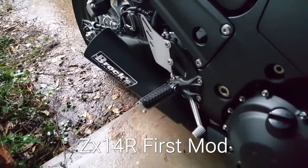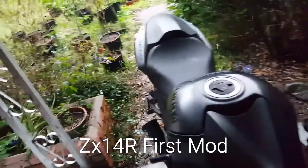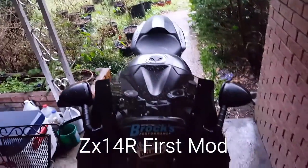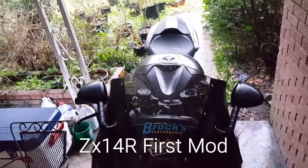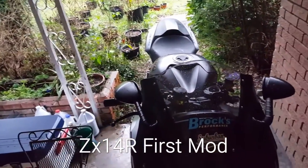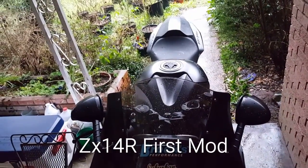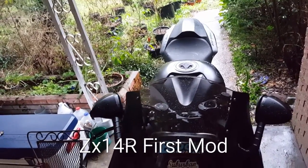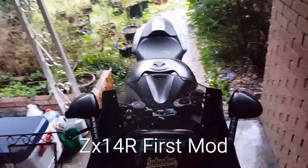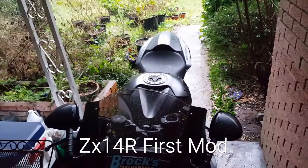Got the Brock's on — all the clearances matched up right. The only thing I need to do is flash the ECU because I don't need the O2 sensor light saying there's a problem. Taking the weight of the stock mufflers and that collector with the catalytic converter out of it made all the difference in the world — that's the first step I should say. She wants to romp and stomp.